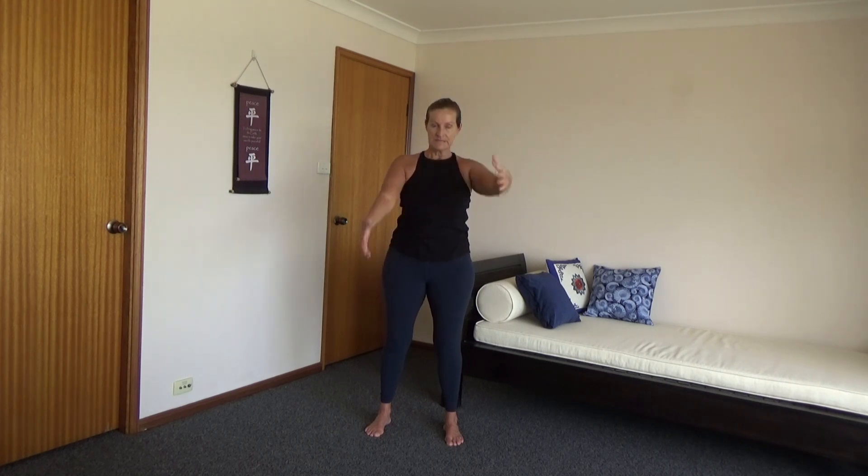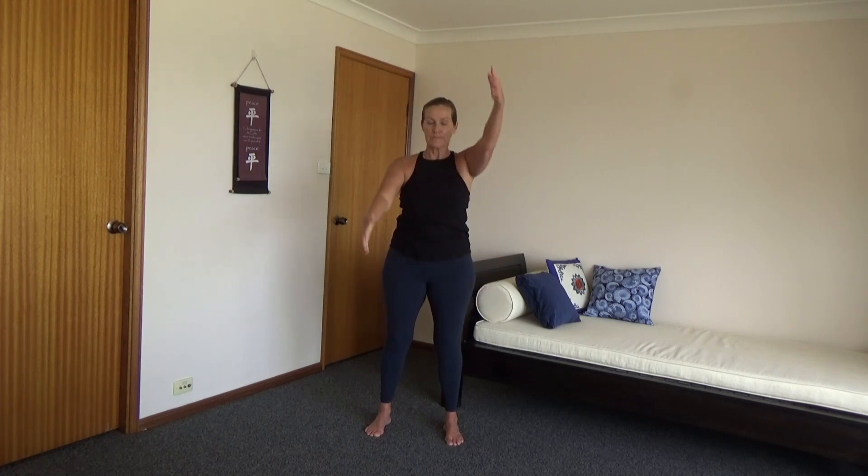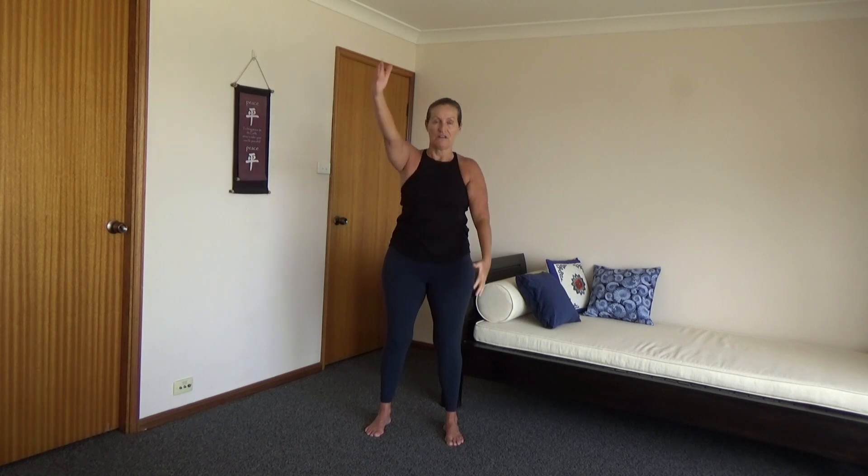The idea with this is to get the arm that's up as far back as where your shoulder is — that's what we're aiming for. If you can't do it, it doesn't matter, just go where you can. As long as we're just getting a bit of mobility in the shoulders. Make sure you breathe — just breathe however you like, no hard and fast rules. Good, one more of those.